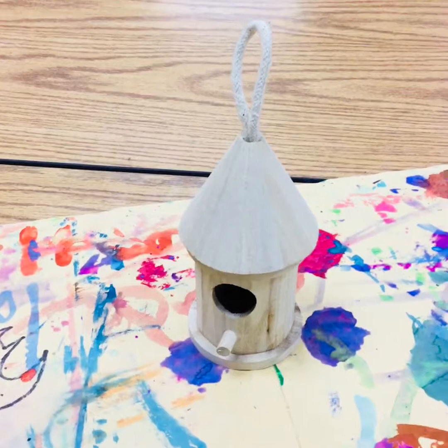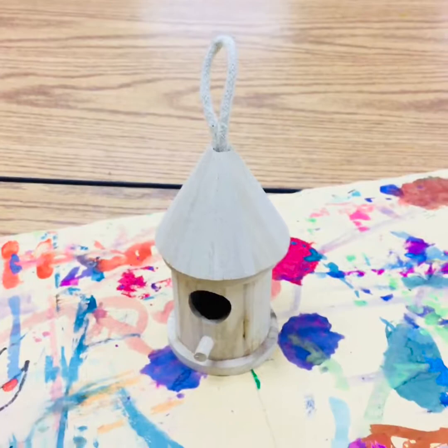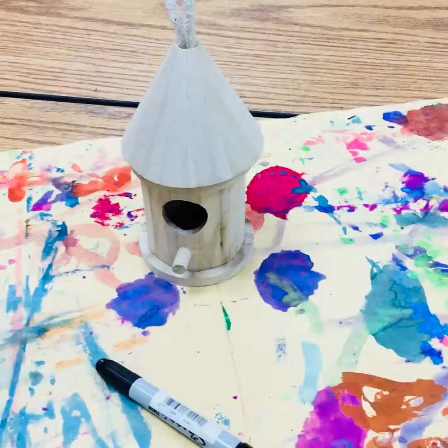Our ornaments are also going to be birdhouses, so you can have these as decoration for the fall, and maybe you can put them on a Christmas tree if you celebrate that in the winter. You don't have to do that, and then when spring rolls around you can put this on a tree and maybe attract some baby birds.